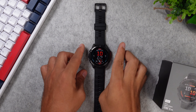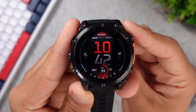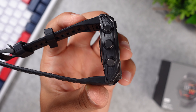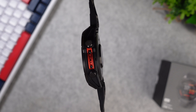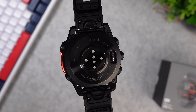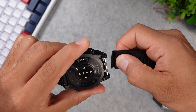The Garmin Fenix 8 is available in three different sizes: a 43, a 47, and a 51 millimeter version, and all of them will cost the same, at least for a few options. Some will come with a leather strap and there is even a titanium version. This is the 47 millimeter version with a silicon strap, which will cost you around 1000 euros in Germany. For that price you get a 1.4 inch AMOLED display protected by Corning Gorilla Glass, a stainless steel bezel and backside, and a 22 millimeter silicon strap with a quick release feature — probably the easiest quick release system I've ever seen on a sport watch.